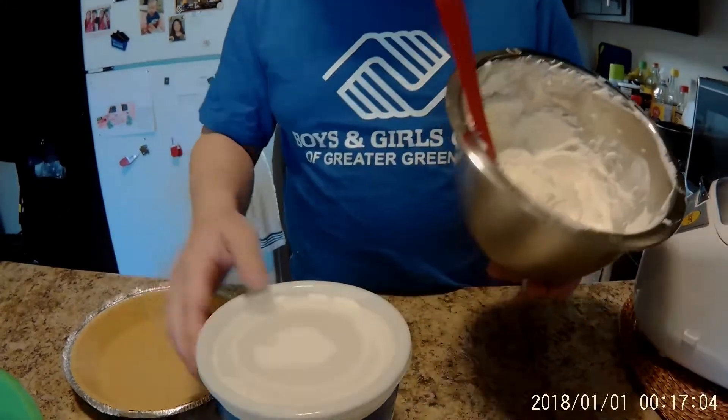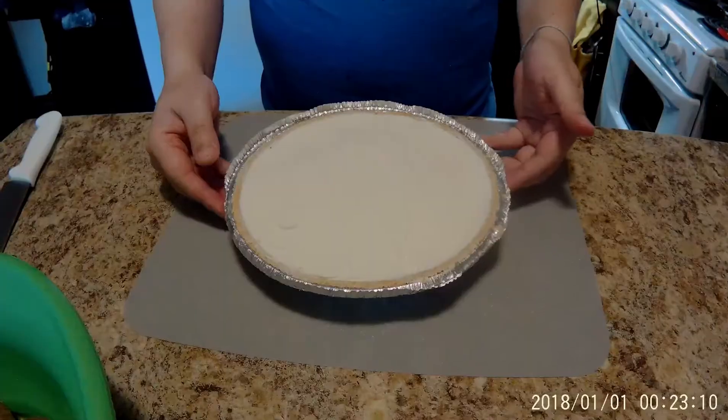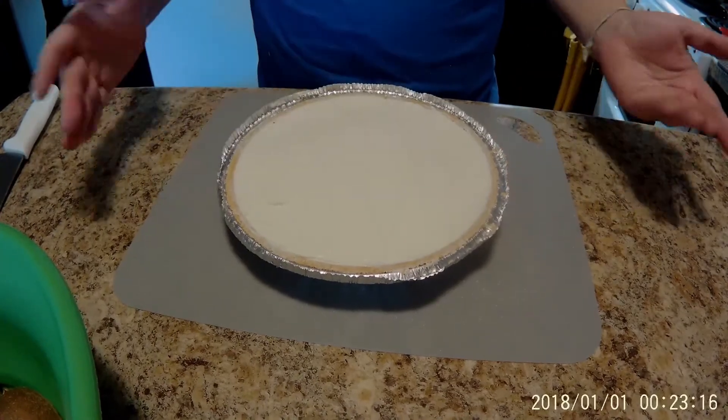Next, you're going to put it on your pie crust and basically just put it in. This is how it should look after you put it in. You can use a wet spoon to smooth it all out so it looks nice and even.